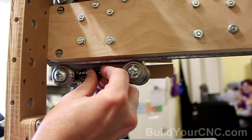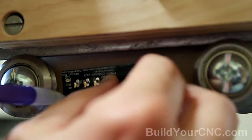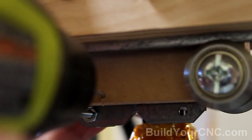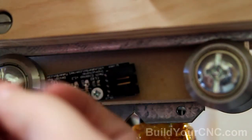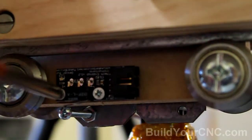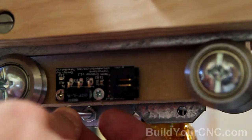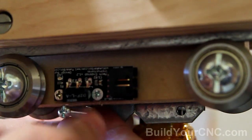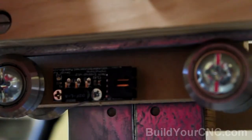The limit switch will be located right here. I want to locate it while it's being triggered, so that's going to be right on the edge. Now that you know the position of the screw, it can be positioned more accurately. And if you need, you can put a washer or some nuts on this side to make this area a little bit larger. As I move up, it should hit.